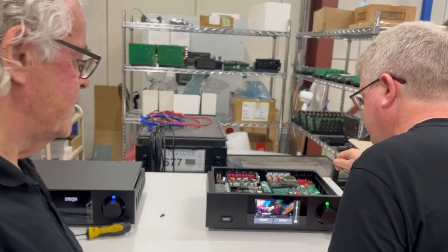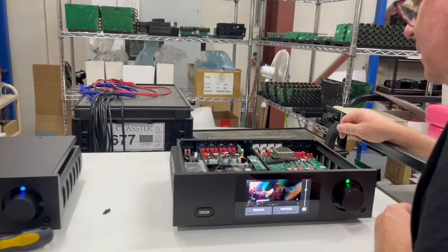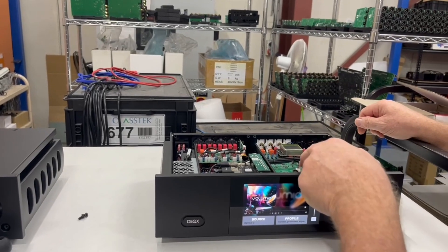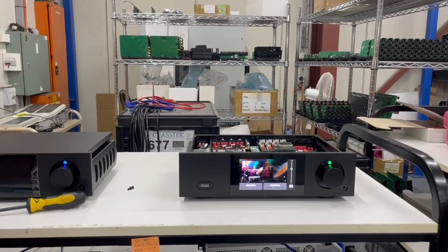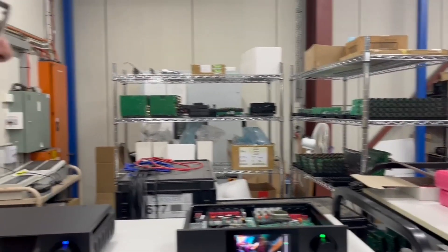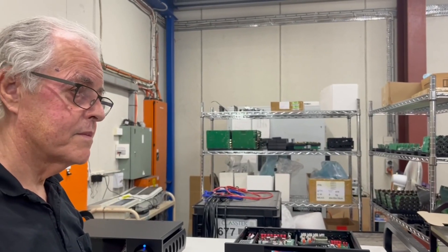There's no points for making something that's pretty on the inside, but it is - very nicely crafted. It's assembled here in this building, and the circuit boards are assembled in Mascot. It's as local a product as it could be.